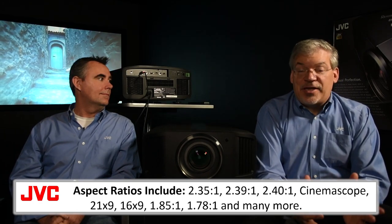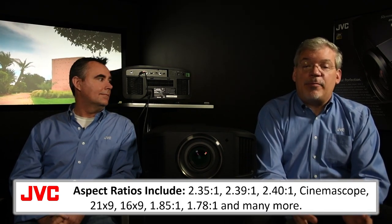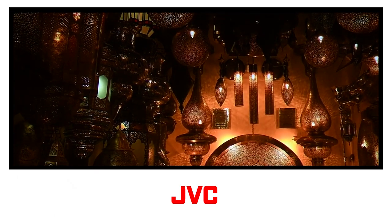Other movies are 16 by 9, or 1.78 or 1.85 to 1, closer to the shape of typical TV content. On a typical television, ultra-wide movies are shown with letterbox bars, which most viewers find annoying. With a projector and an ultra-wide screen, you can better recreate the movie theater experience by reducing or eliminating those black bars.